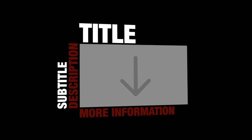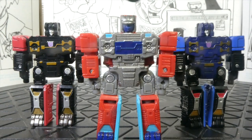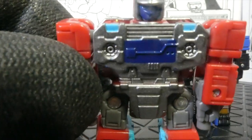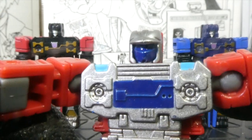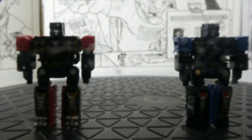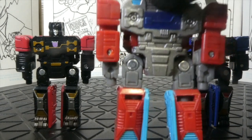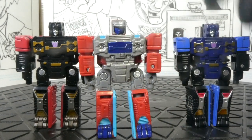They're very cool little guys. Of course if you have Rumble, you need to have Frenzy — it's just automatic. I really like the design of Nock, because Frenzy is just Rumble with a different coat of paint. But Nock has that nice new head sculpt, which is very cool. I like the way he looks and I really like his colors — everything about him is very cool.